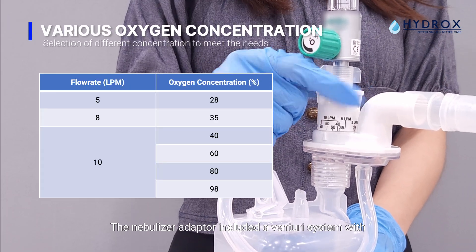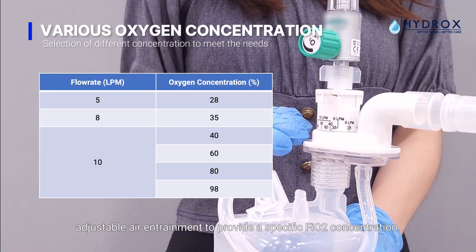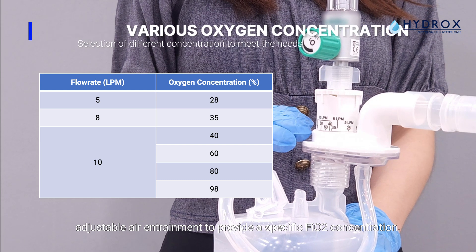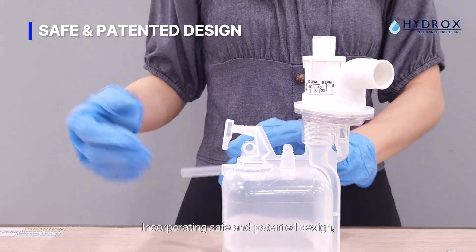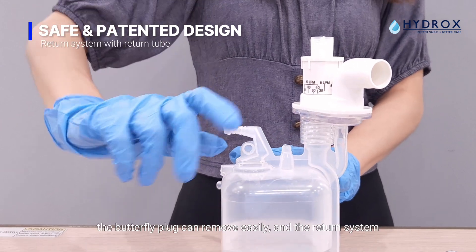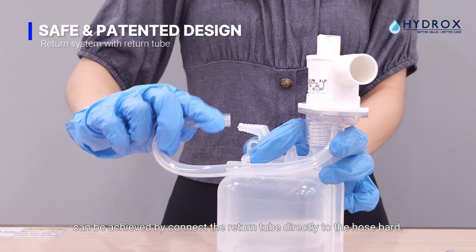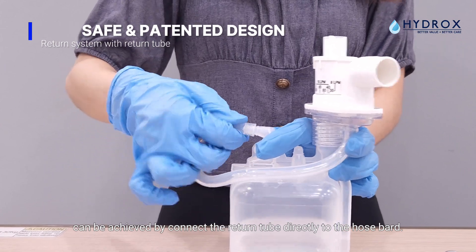The nebulizer adapter includes a Venturi system with adjustable air entrainment to provide a specific FiO2 concentration. Incorporating a patented safe design, the butterfly plug can be removed easily, and the return system can be achieved by connecting the return tube directly to the hose bar.